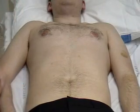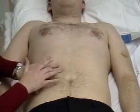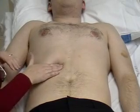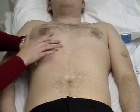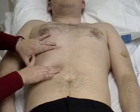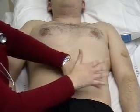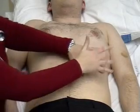Moving on to percussion. Firstly, percussing out the liver, starting from well below and noting where the bottom edge of the liver is. Then percussing down to find the top edge of the liver and making a note of the size. Then percussing again over the left hypochondrium for the spleen.